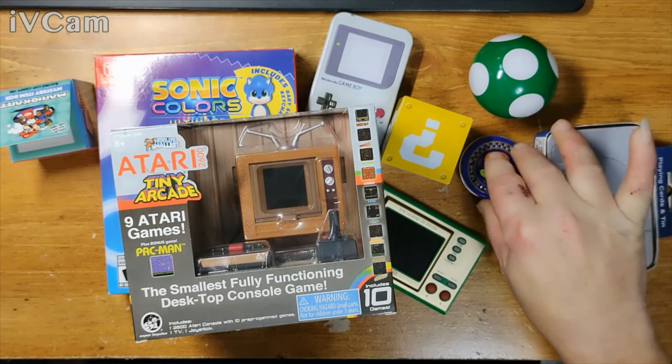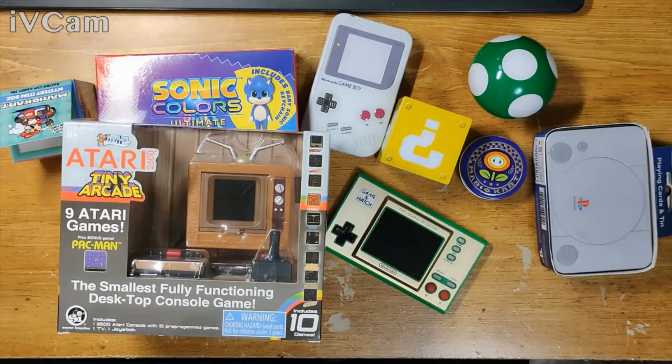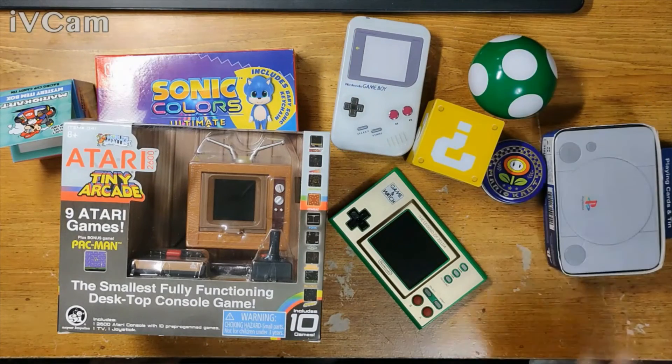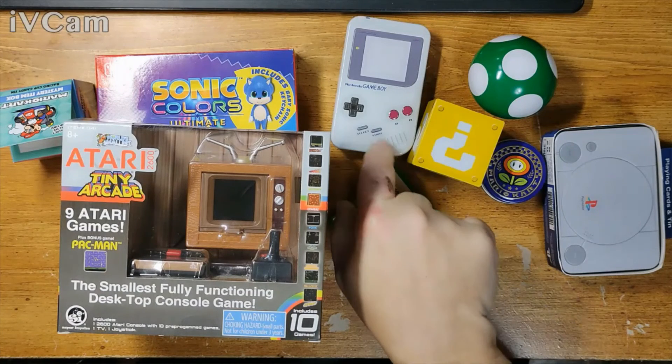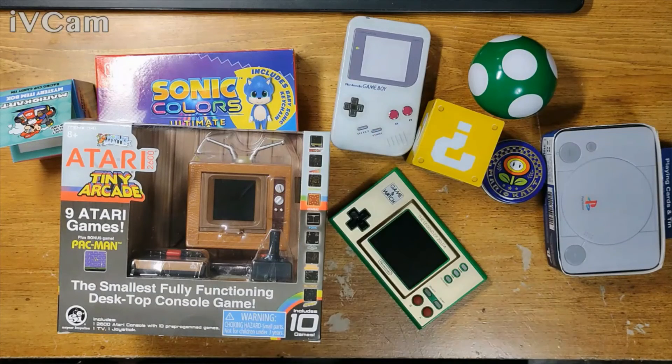Maybe in like forty years it'll be worth money. Your Five Below might have different ones. I haven't seen them in stores but I've seen on eBay Game Boy Advance candy tins.